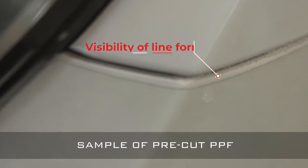On pre-cut PPF, after some time, the dirt and dust deposit on the edges.